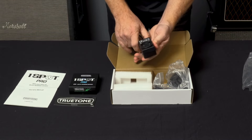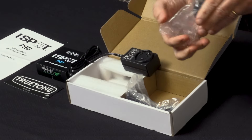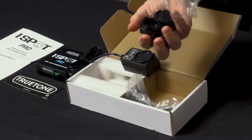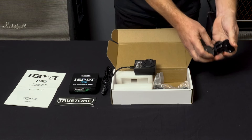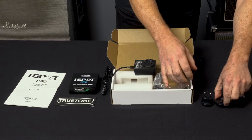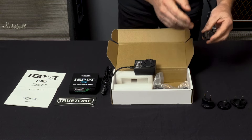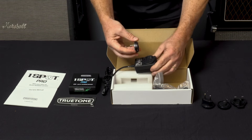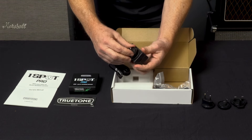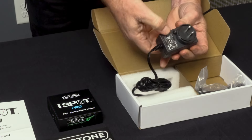Here's the external adapter — this is a little different. It comes with an international plug set with four different plugs that cover most of the entire world. We've got the US plug, British, Australia/New Zealand and parts of South America, and Europe and other places. You just put it at an angle, give a little twist, and it locks in very secure and very safe.